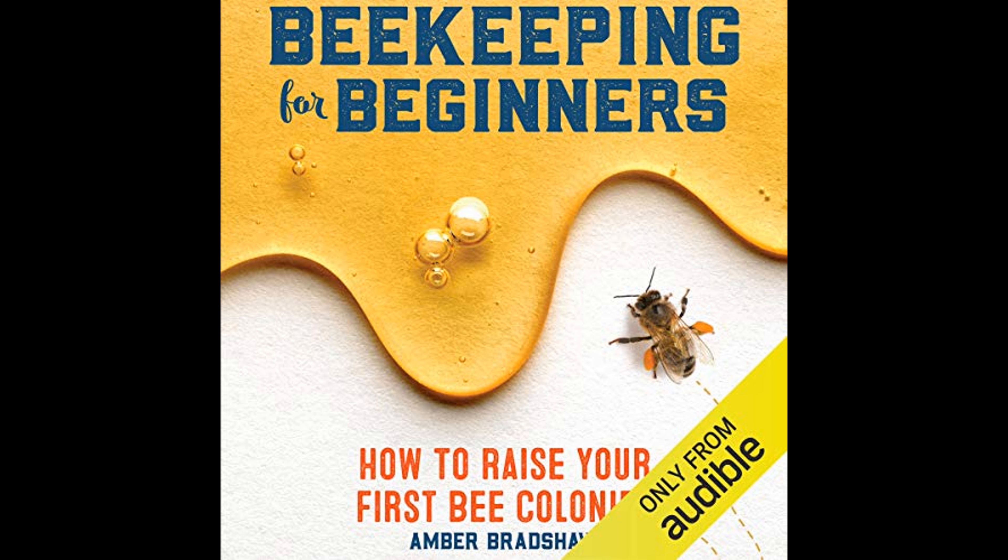You can listen to the full audiobook for free by following the URL in the description.